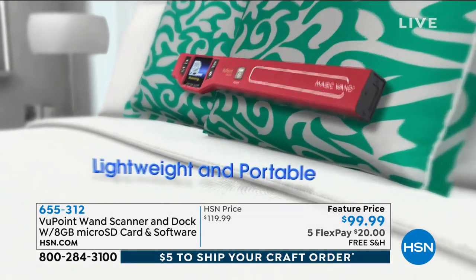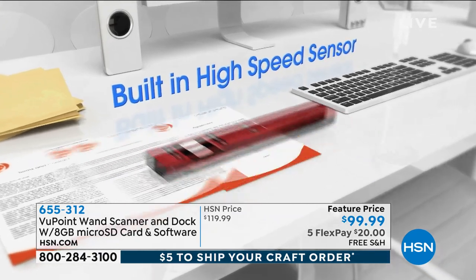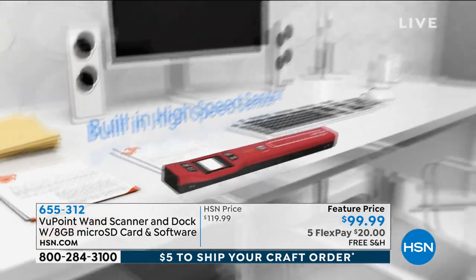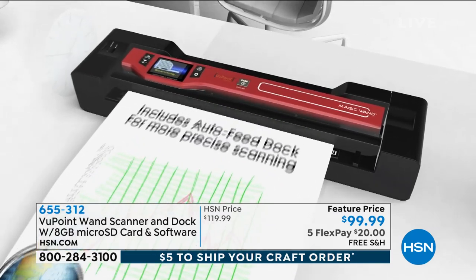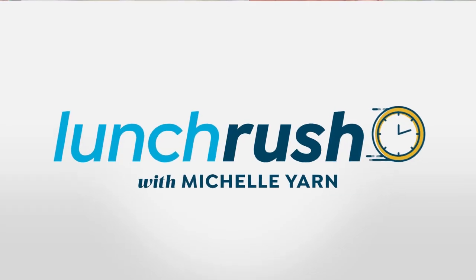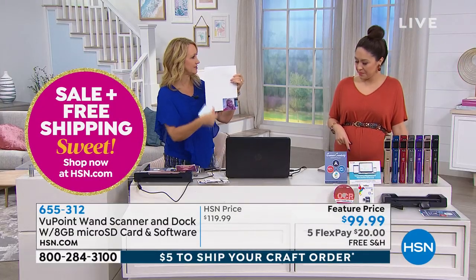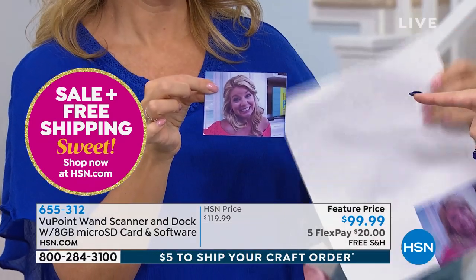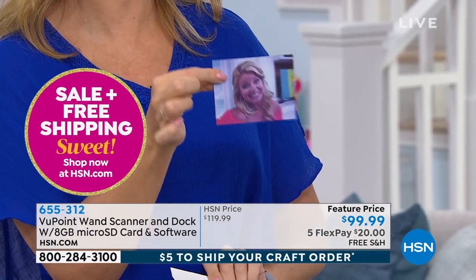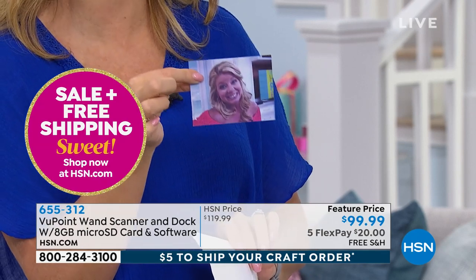How many times have you wanted to share a picture on social media and you go to your flatbed scanner, and you end up with all this white space around the photo so you have to edit it? This is fast and easy. You can take it in your handbag, take it to the craft store, and scan fabrics to bring home and print out. With this scanner, it just scans the photo perfectly when you're using the dock — no extra cropping step. This thing is brilliant and it doesn't take up a whole bunch of space like a big flatbed scanner does.